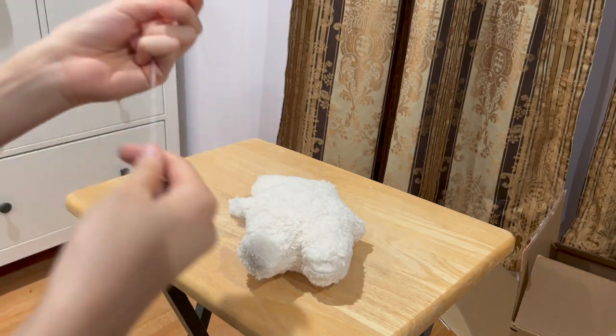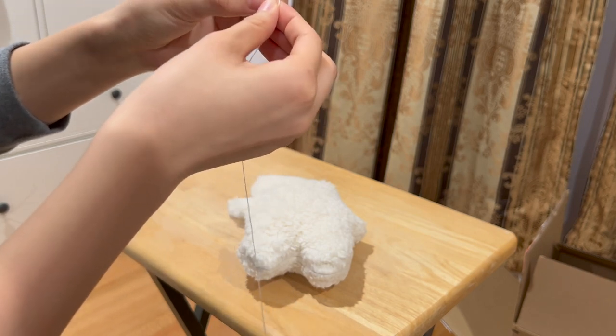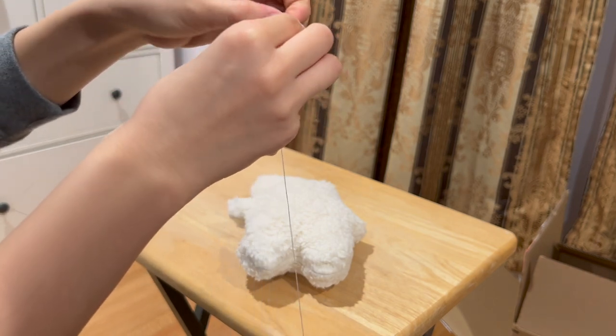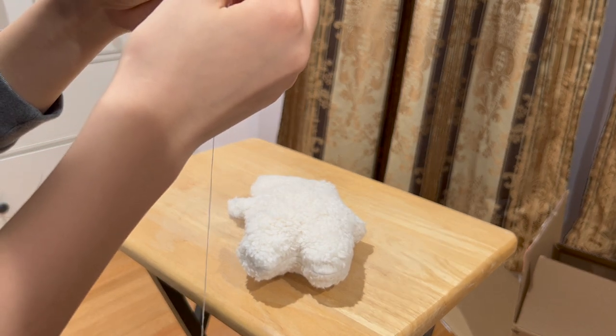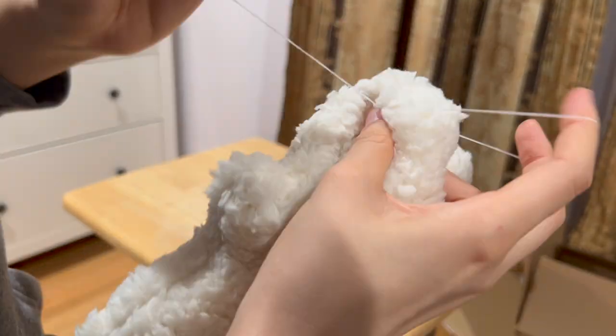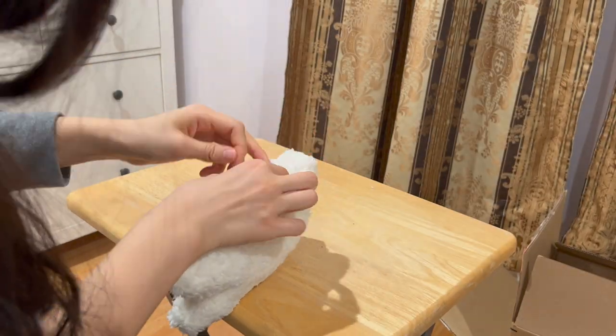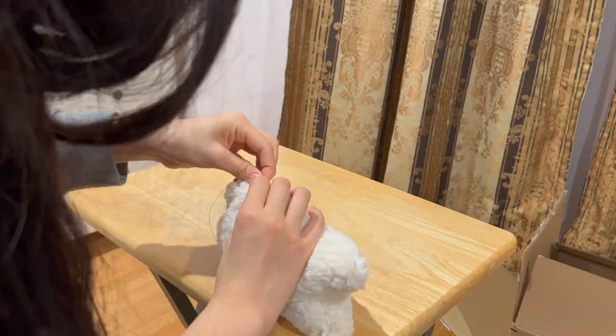When you're done stuffing, close the hole with an invisible stitch. I have a tutorial linked in the description if you don't know how to do an invisible stitch, because I don't think it's demonstrated very well right here. Essentially, as these images show, you're trying to make a seamless closing for your bear — we don't want to be able to see the stitching from the outside. Here's my invisible stitch, but my hand unfortunately covers most of the operation, so if you really need the tutorial, please go watch it.